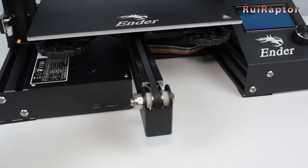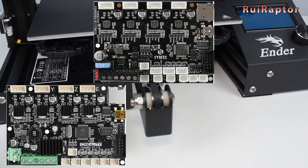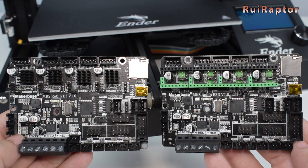Hi guys! Currently you can find on the market several different upgrade boards for the Creality Ender 3, Ender 3 Pro, Ender 5 and CR10. Today we will test a couple of them from Maker Base.